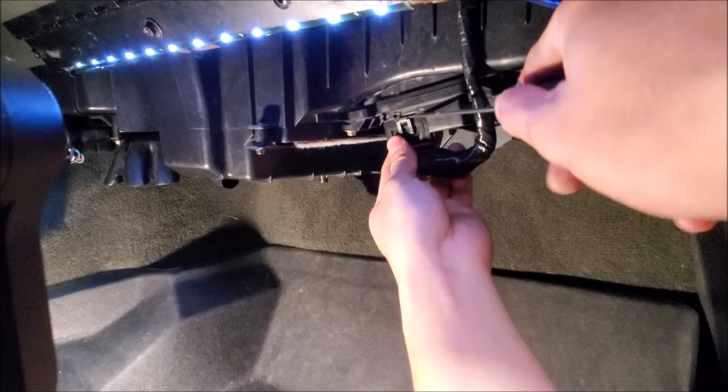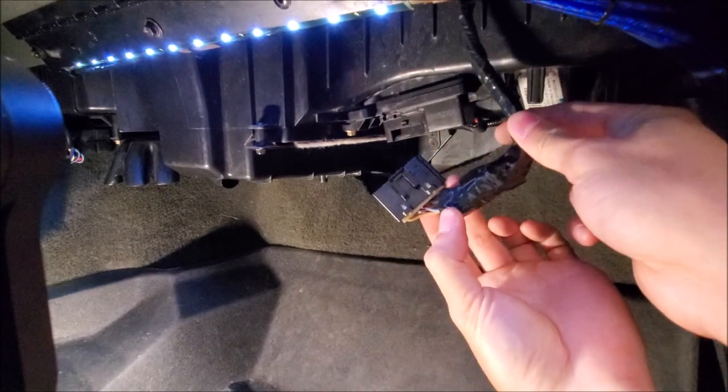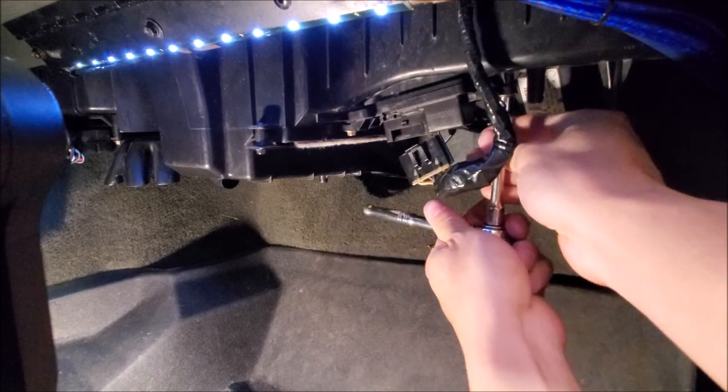The first thing we're going to do is remove the plug for our blower motor resistor. We're going to be changing this out as well, but we'll do that afterwards. So let's go ahead and get this guy out.